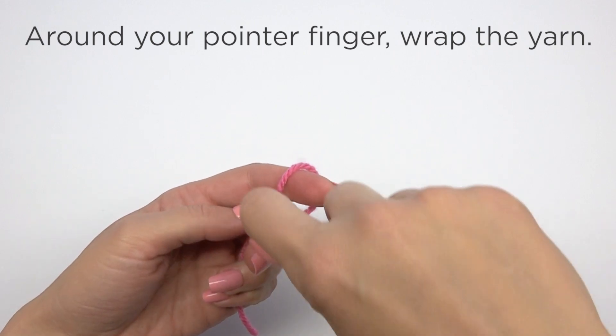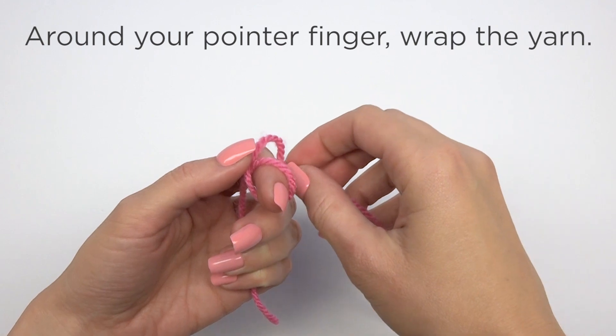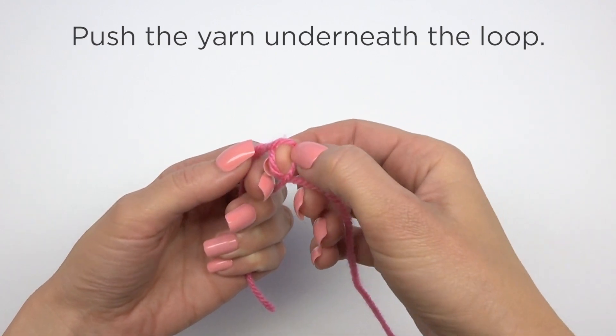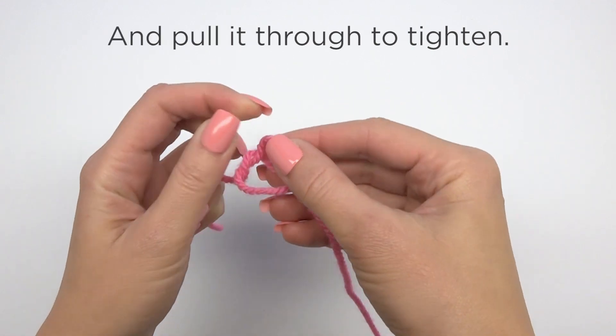Around your pointer finger, wrap the yarn. Push the yarn underneath the loop and pull it through to tighten.